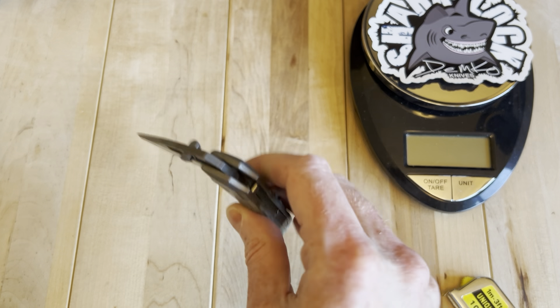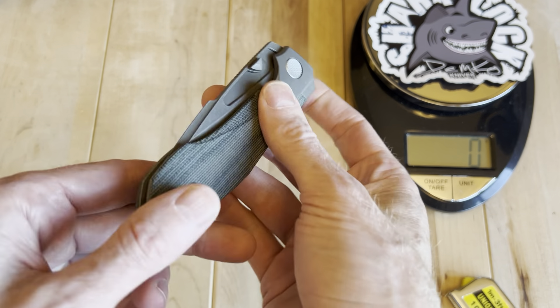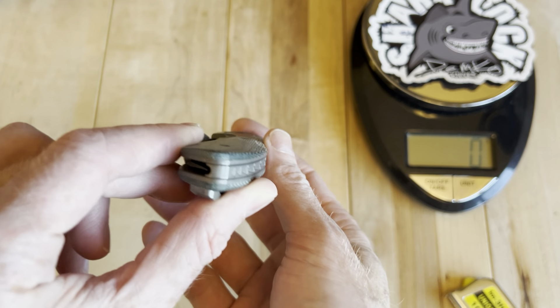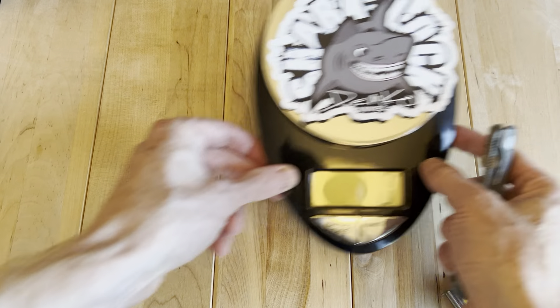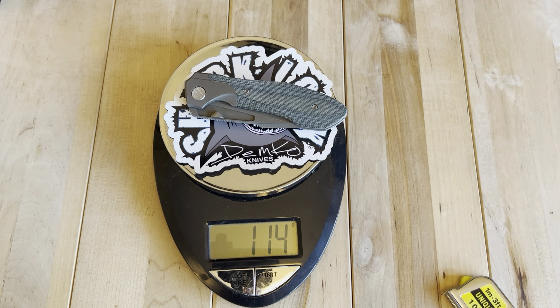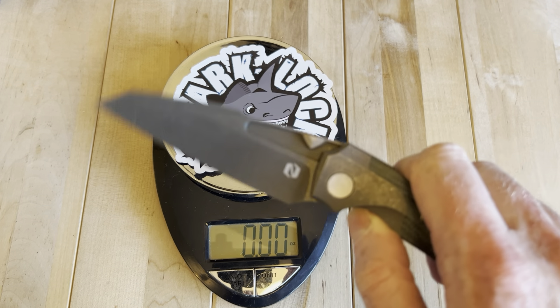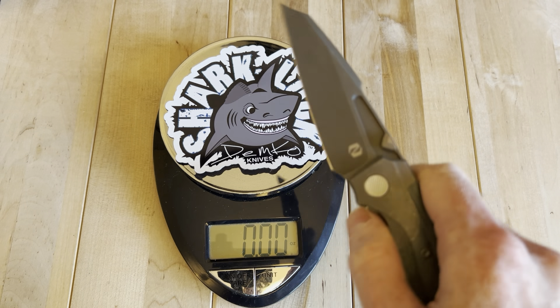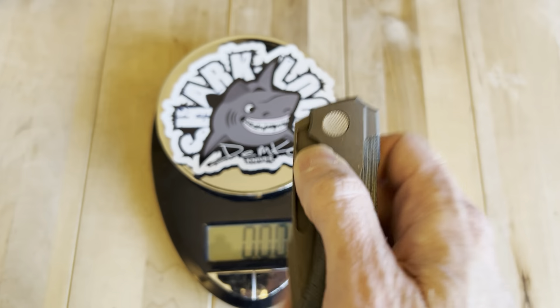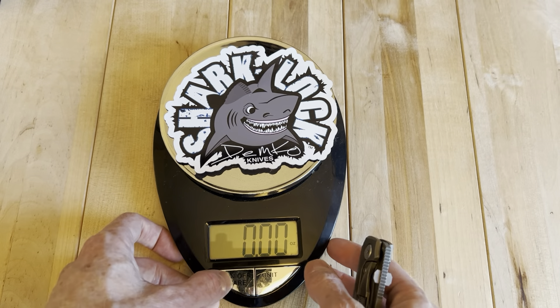Like the lightest knife of this size I can remember handling, aside from a VCH interface, especially for one that's not designed to be super lightweight — but it actually, for what it is, does feel very lightweight. And sorry, I know you're probably not located in Europe based on my YouTube stats. So four ounces for a very full-size knife — that's pretty damn good. That'd be competing with like a four and a half ounce Demco in G10. Their titaniums are going to be like five and a half ounces. I see what the hype is all about.